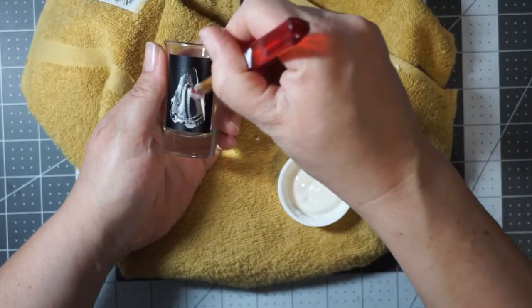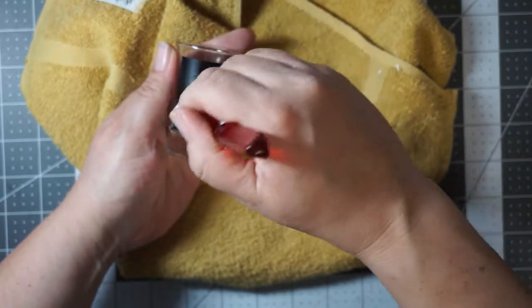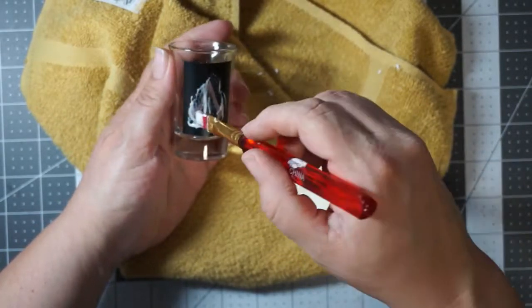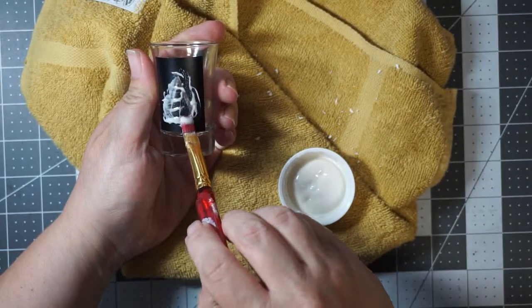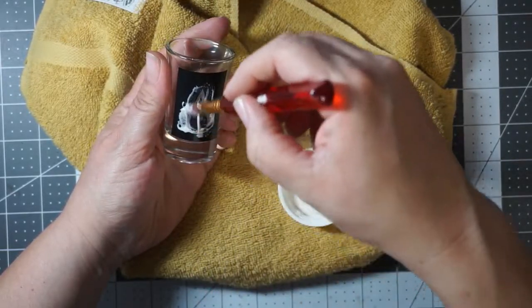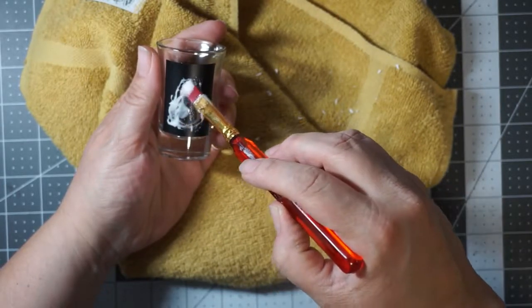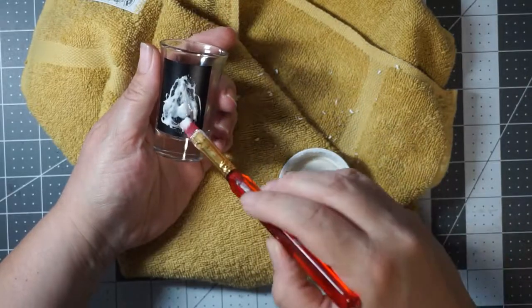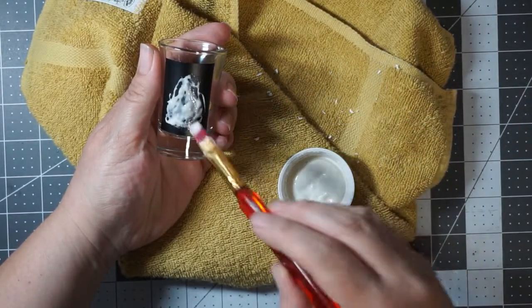Then you wait 20 minutes, rinse it off, and peel the vinyl off, and you'll have your finished cup or glass or shot glasses. I sell these on my Etsy store — you can get almost anything you want. I only do the smaller glasses because large glasses are expensive to ship.